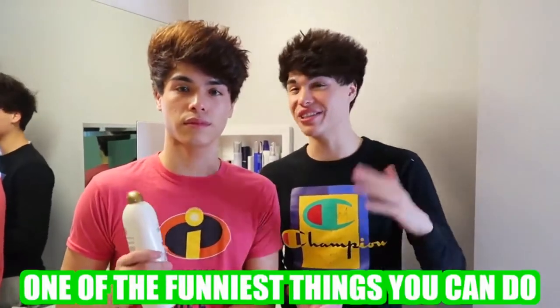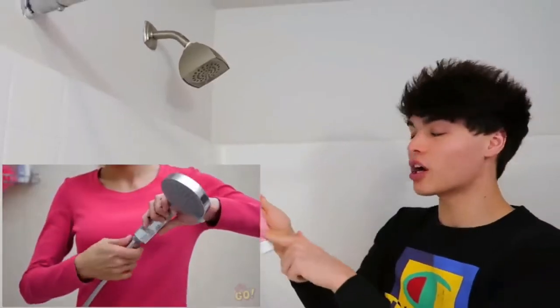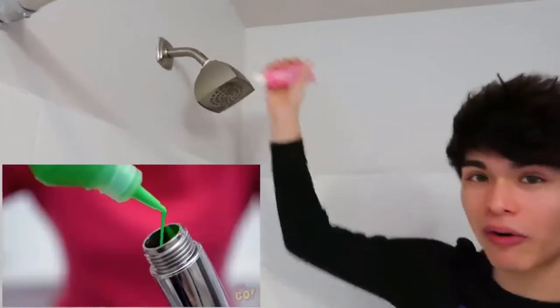So this next prank is a little bit more complicated, but if you can pull it off, it's probably one of the funniest things you can do. Basically, what you're going to need is some body paint — any color. If your shower head comes off, you're going to want to put the body paint inside the shower head, and it should come out looking like this.